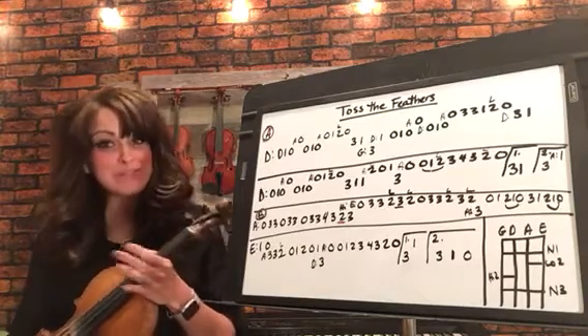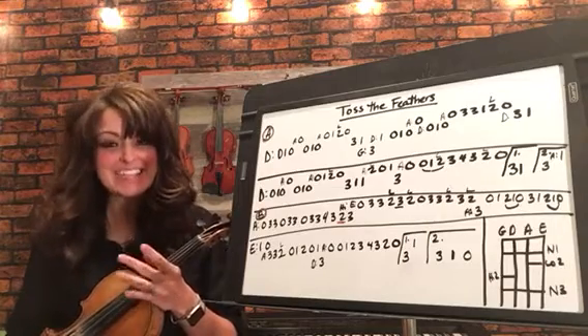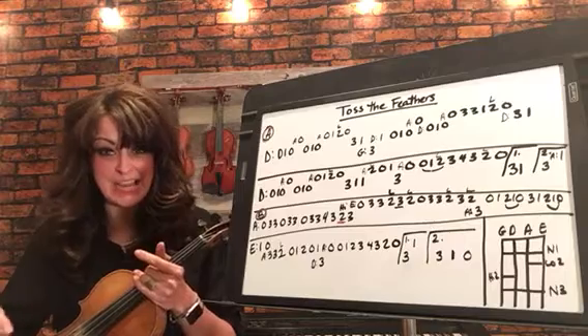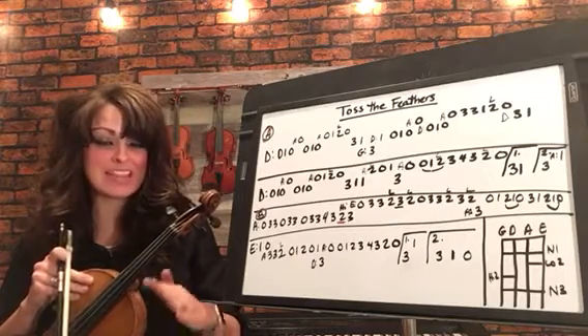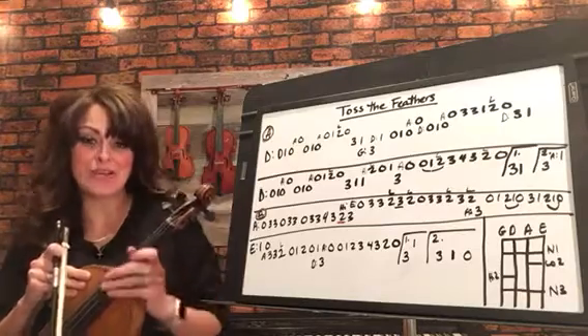We're going to go slow and then we'll work our way up. As always, the best way to go faster is to work with your metronome. Just click it on up, pick a tempo that you feel really comfortable with, and then just click your metronome up. All right, so we'll get going here.